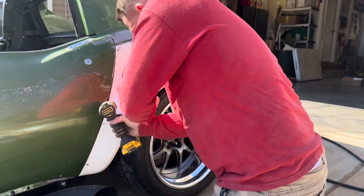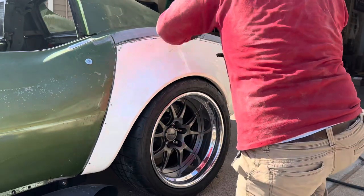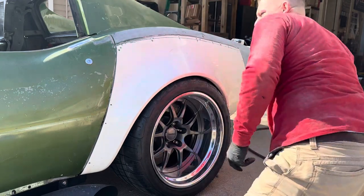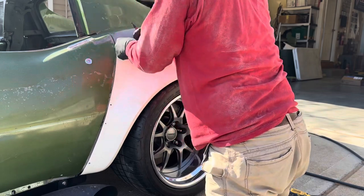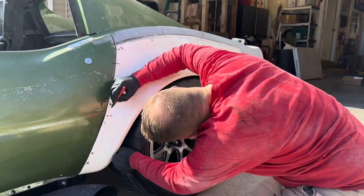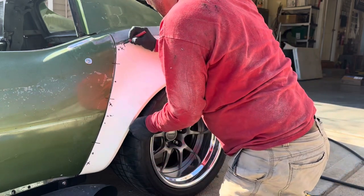Another big piece here is to make sure your doors are where they're going to live — make sure they're hitting your strike and latching correctly, and that you've done your best to line those doors. You don't want to get the cart before the horse. There are just some things that need to be done before you start putting on fixed panels.